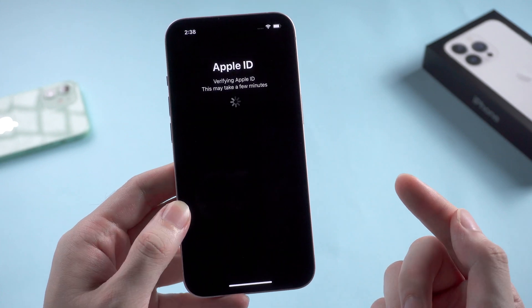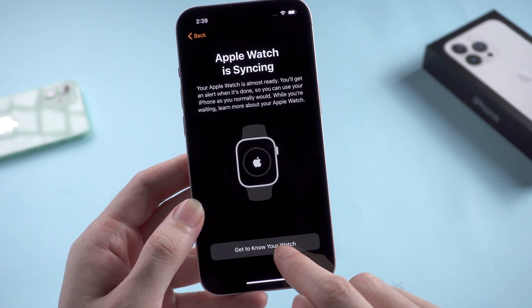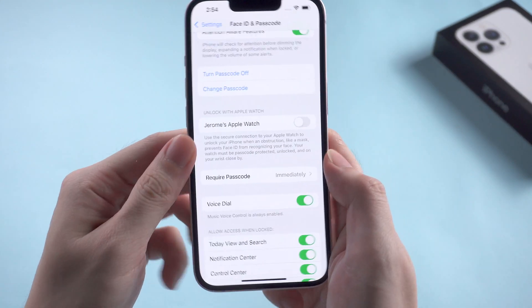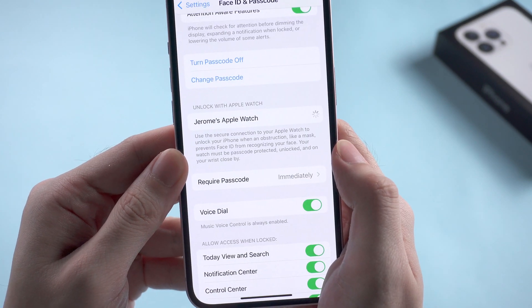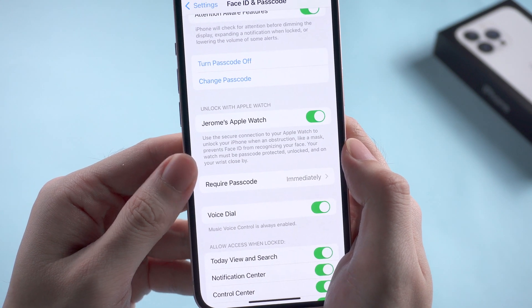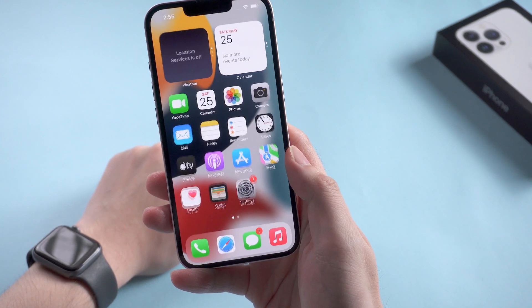I'll quickly jump past the settings part. After setting up, let's check out to see if the problem is solved. Toggle on the 'Unlock with Apple Watch' feature and turn it on. And it seems to work this time. Let's try it out with a mask — and boom, it works.